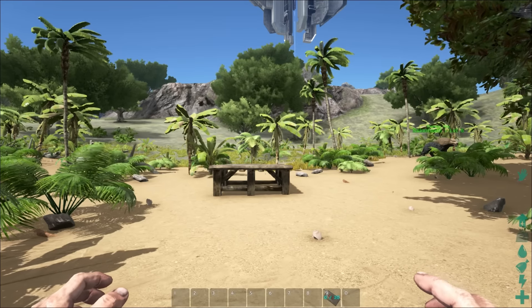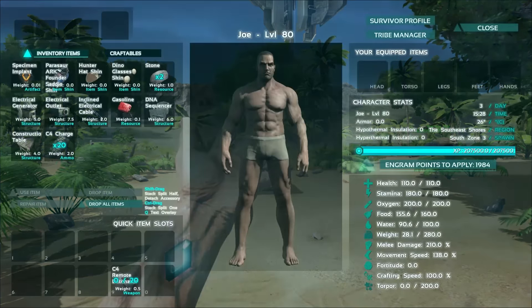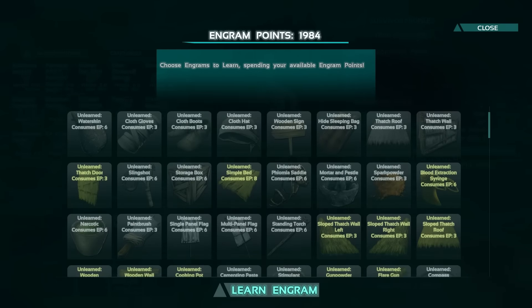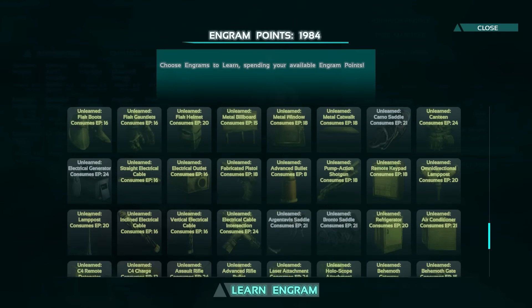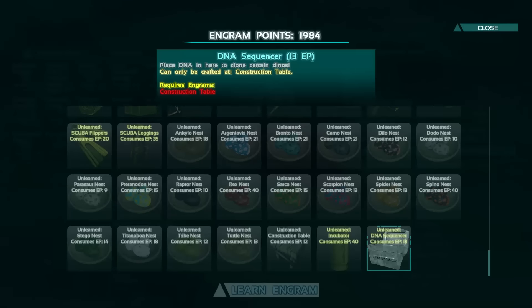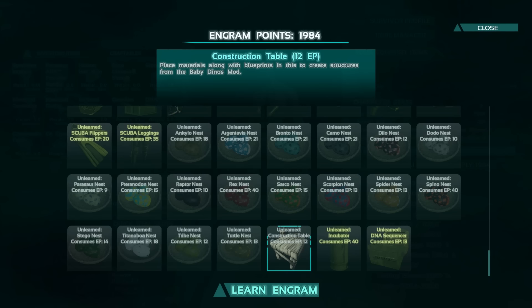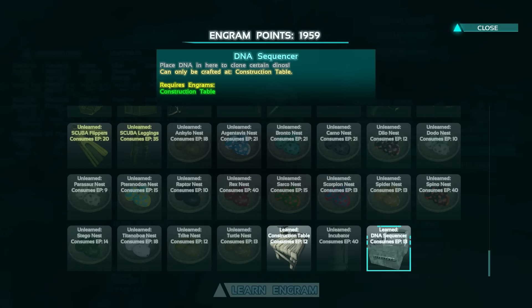The engram will be near the bottom of the list where all the mods should be. Here you'll see a DNA sequencer. To learn the DNA sequencer engram, first you must learn the construction table. The construction table is a place for you to construct the items that are in the Baby Dinos mod. So first you need to learn the construction table engram, and then you can learn the DNA sequencer engram.